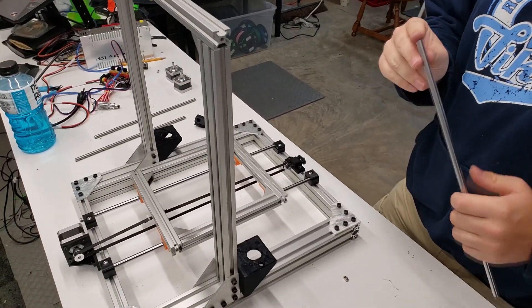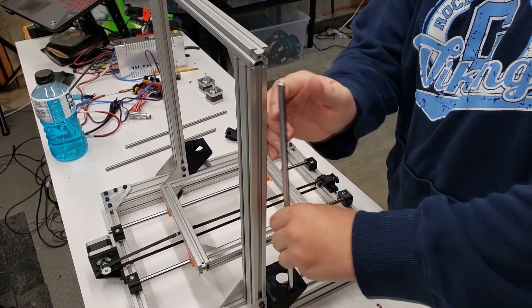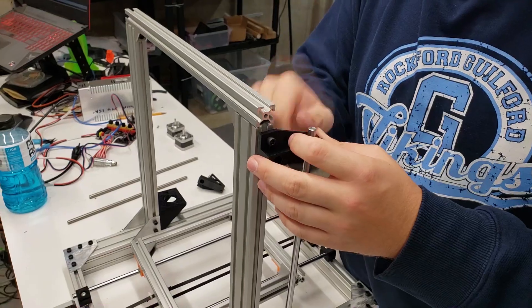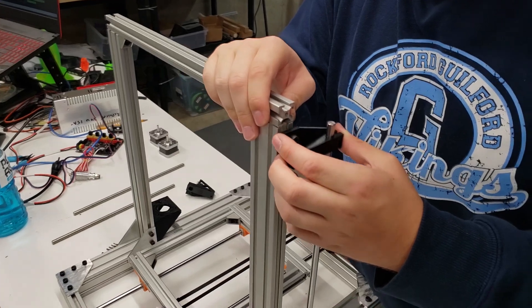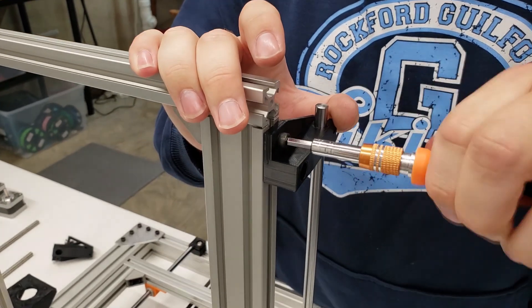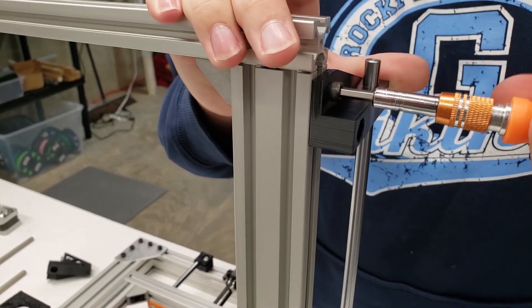Now slide the linear rail into the bottom stepper mount. It's a tight fit but once it's in there it will stand freely by itself. Then attach it with the bracket at the top, which attaches onto the extrusion. Don't tighten the linear rail into this bracket just yet — once that's on, move on to the next step.